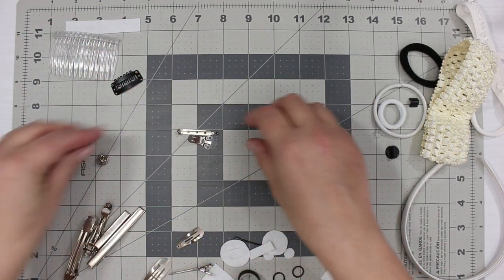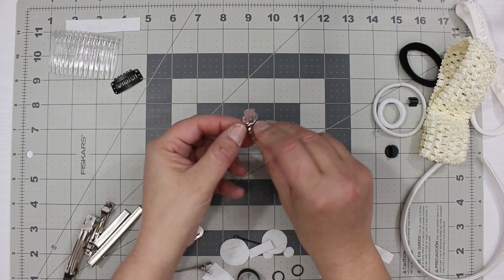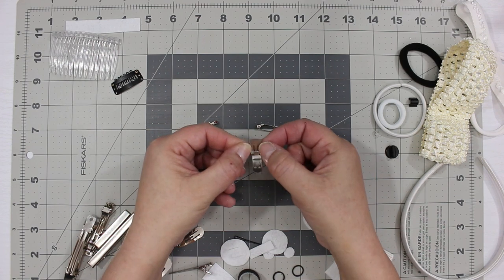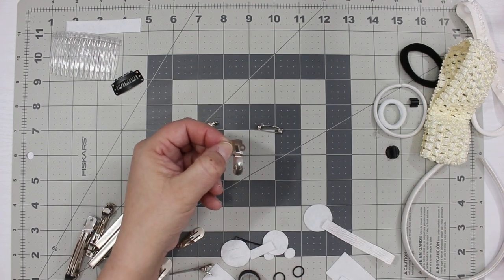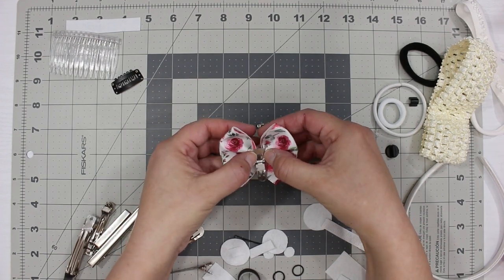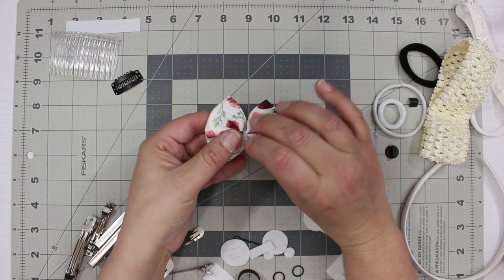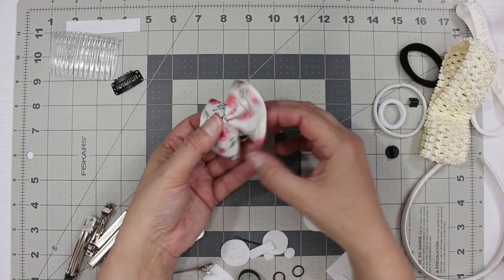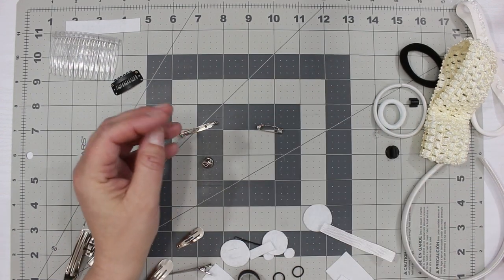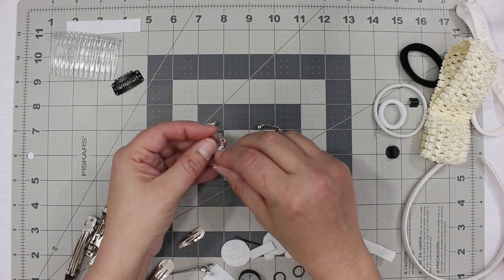I get a lot of requests for shoe bows. This is called a shoe clip — it has two teeth and you sew it onto the back of your bow. Then clip it onto the shoe at the toe area and the grippers keep it from coming off. You could also glue them on, but it's best to sew them since you do a lot of walking with shoes.